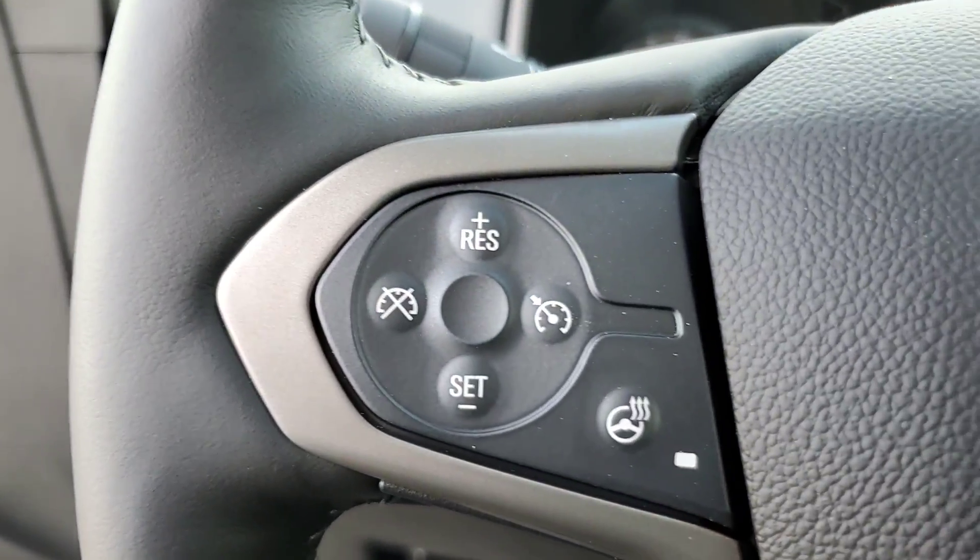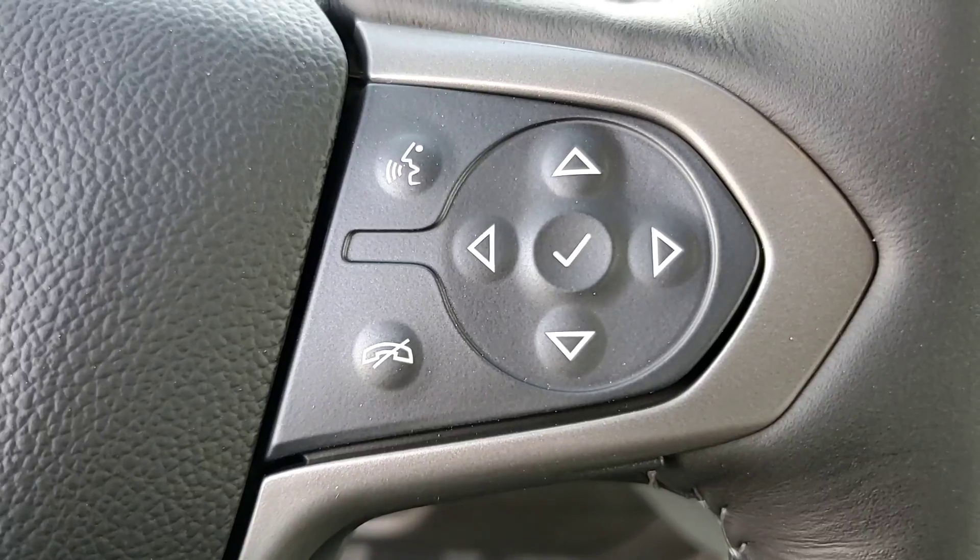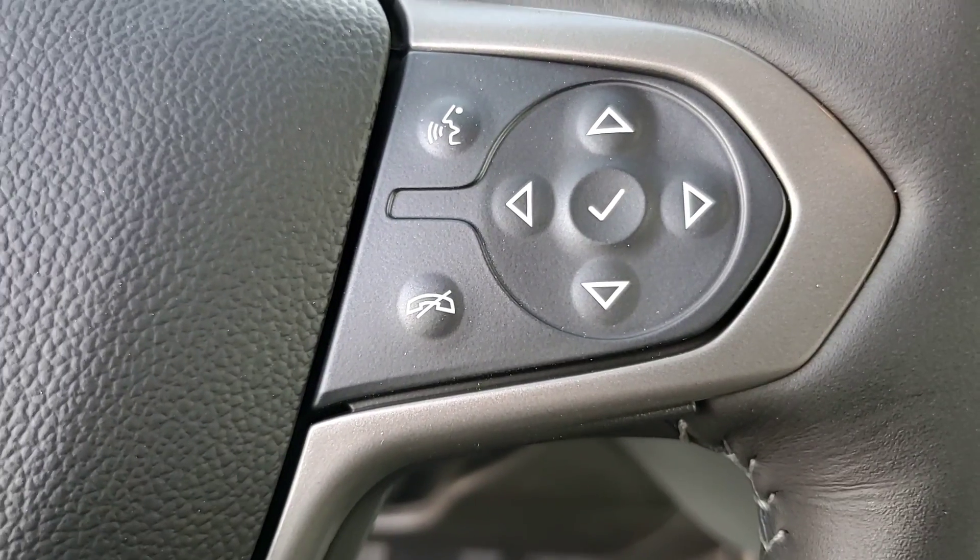On the steering wheel, you've got cruise control and heated steering wheel control. These buttons here are for your phone and to go through the menu on the truck to look at different settings.